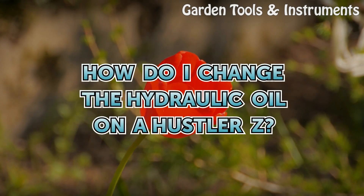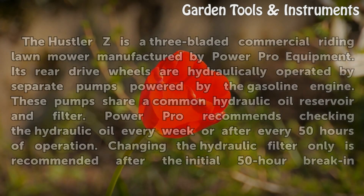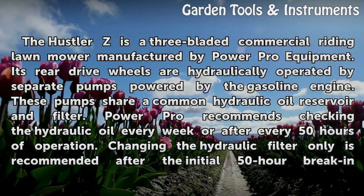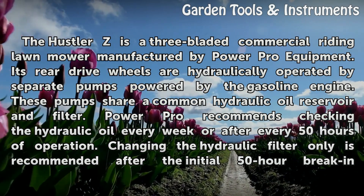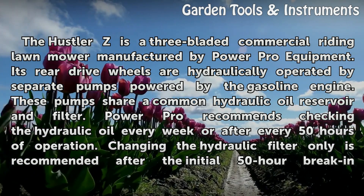The Hustler Z is a three-bladed commercial riding lawnmower manufactured by PowerPro Equipment. Its rear drive wheels are hydraulically operated by separate pumps powered by the gasoline engine. These pumps share a common hydraulic oil reservoir and filter.